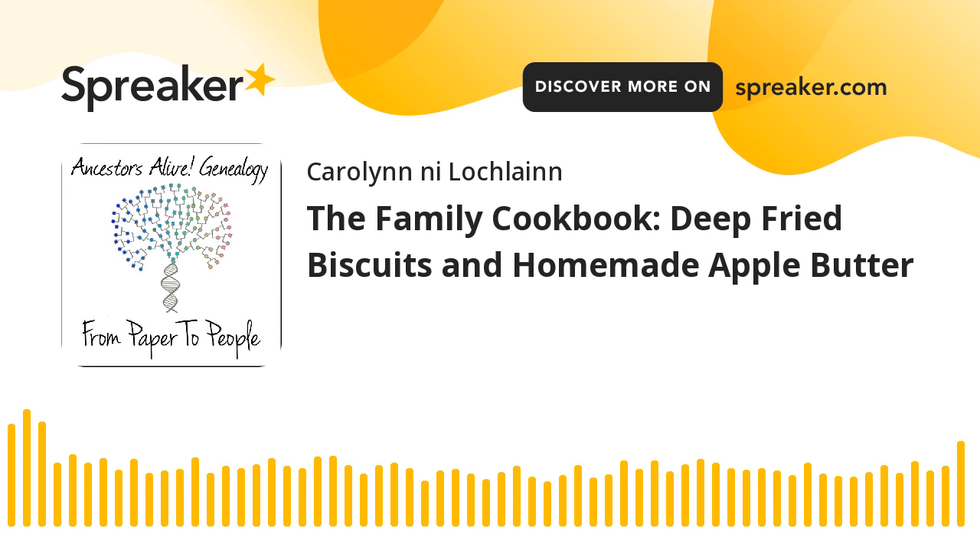Have you entered the contest yet? If you go to my blog at ancestorsalivegenealogy.com, you will see a post about my birthday called Birthday Fun, Promote My YouTube Channel, You Could Win Groovy Playing Cards. It's super easy to enter — there are three things to do. On any post with this information, you can type 'Happy Birthday to Us' below it. If you see it on Twitter, LinkedIn, or Facebook, you can like the post too.